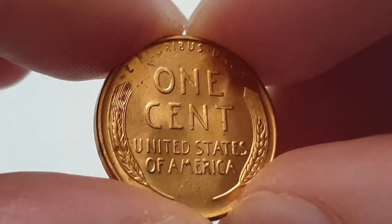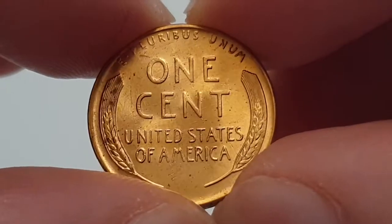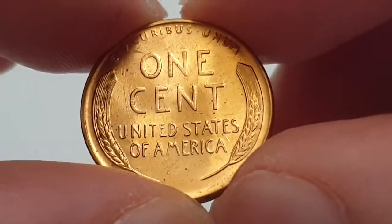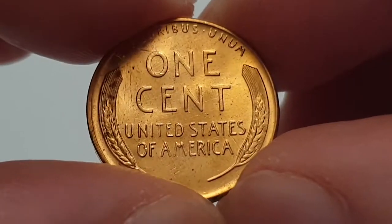Regardless of that, this is a fantastic coin to collect anyway. I'll leave all the information in the description box below, and please leave a comment. I love reviewing these coins. Have a safe day and I'll see you guys in the next video.